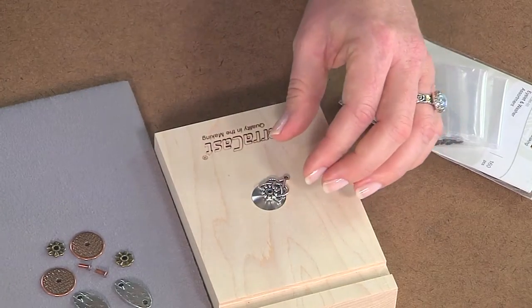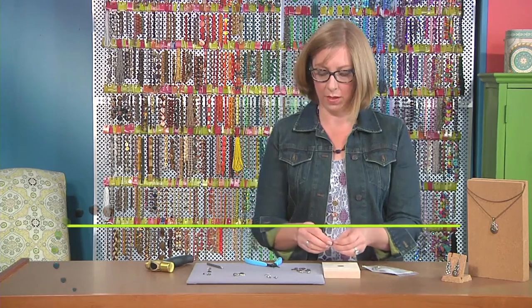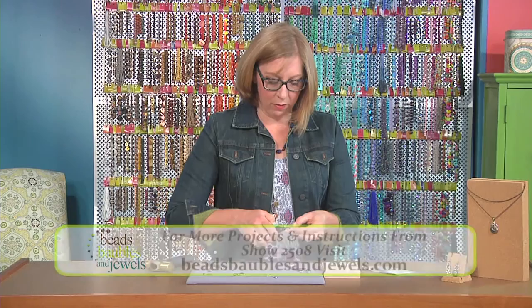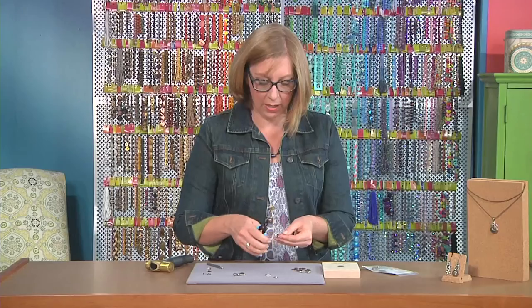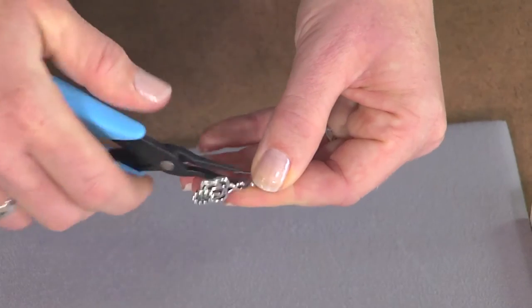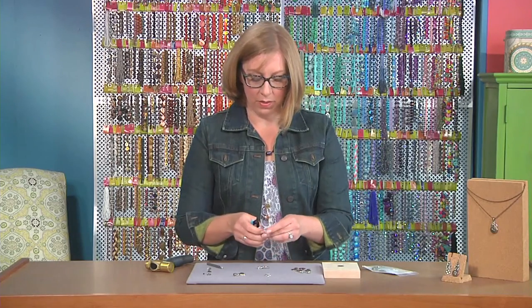You can use that same type of hammer if you were doing metal stamping — say, if you wanted to stamp some words into metal. To finish these pieces, I'm just going to add my ear wire. I'm using the tweezer nose plier for this, which has a fine tip and a lot of surface contact along the edge so I can really get it closed easily. I'll attach the ear wire to the other one to finish up this pair.